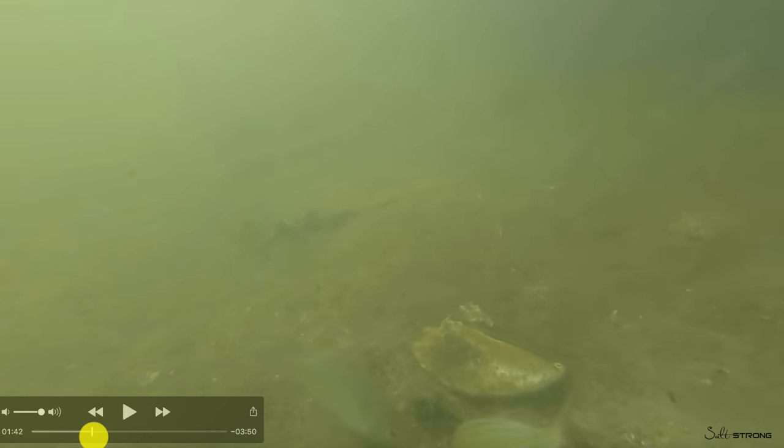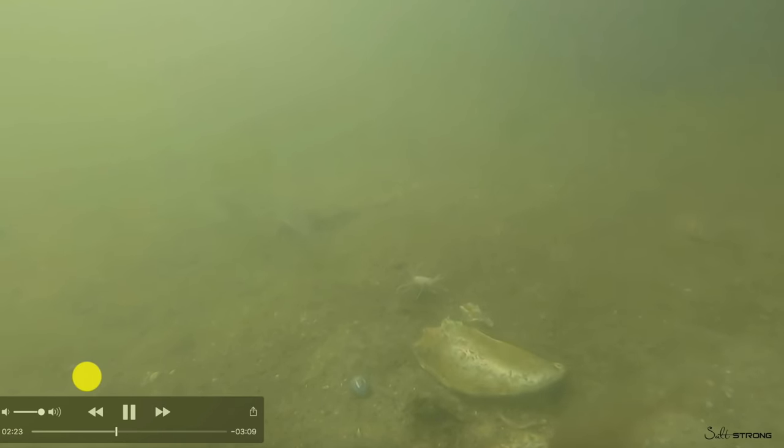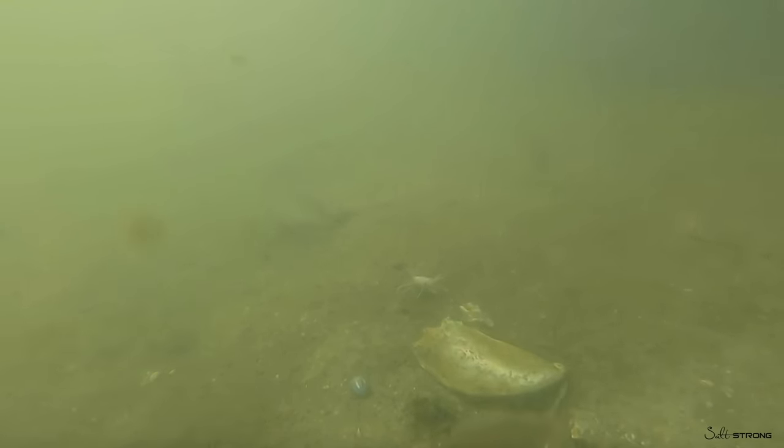Right now these pinfish are ganging up on this crab. This is a live fiddler crab and they've been going after this crab for over two minutes. They just can't grab it, they can't get ahold of it — that shell is protecting it. That is a significant advantage, because now that crab can sit down there in the danger zone without getting torn up by the bad fish. And that'll significantly increase the odds that one of the target species will find it.